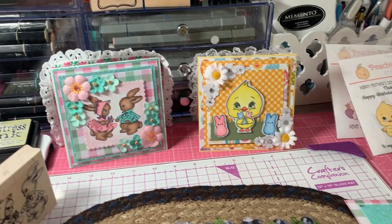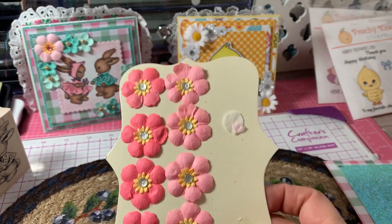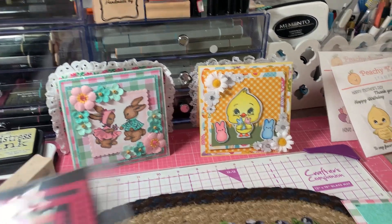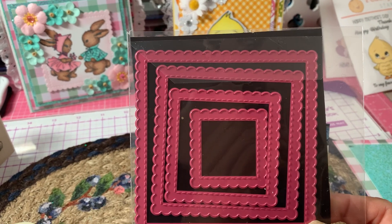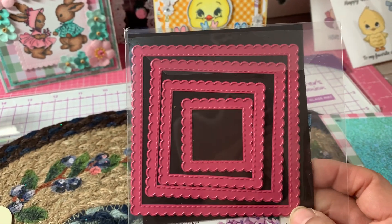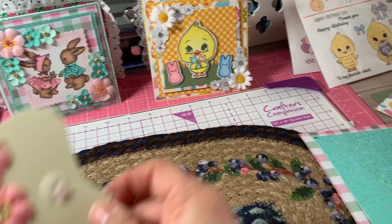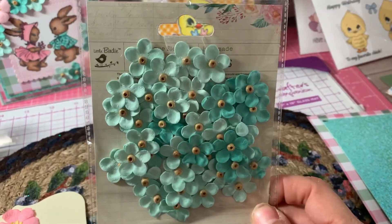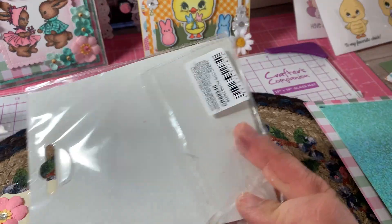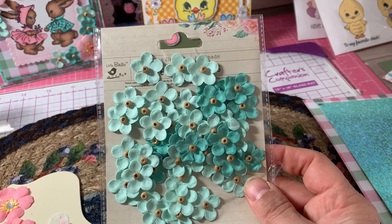I also used some flowers — I used the lightest pink color. You can see they're all used up. And then I used one of these dies from my stash, the Stitch Scallop die — not the biggest one, but the second biggest. I also used some light green flowers from Little Birdie. I think I had gotten those at Tuesday Morning when they were still around.